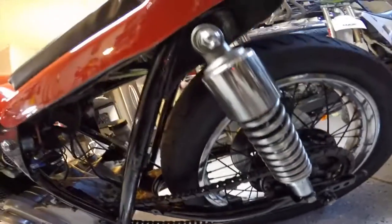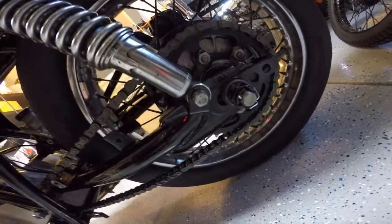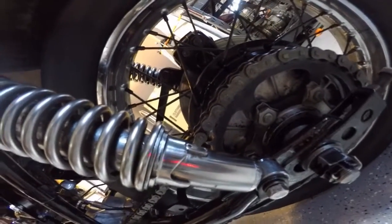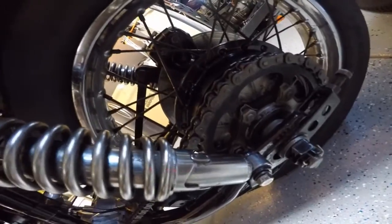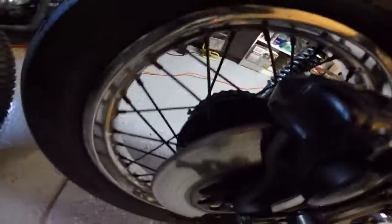The rear shocks are half an inch lower than the stock ones. All the rear axle and bearings have been inspected and replaced as needed. It's got a brand new chain and a newer sprocket. The rear hub and spokes have all been painted black, and there's a brand new tire and tube on the back — Dunlop D404 series — just like the front.